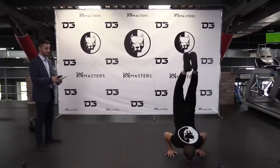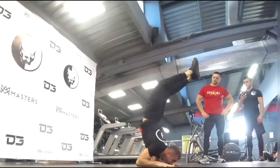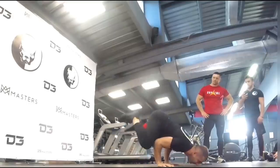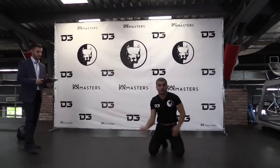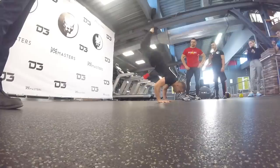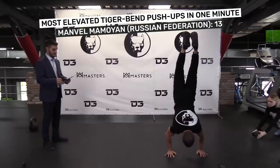Number 10: The Elevated Tiger Bend Push-Up. The body must be lowered until a 90-degree angle is attained at the elbow, then shifted to an elbow stand with both forearms on the floor, before shifting back to a handstand position with the elbows bent. The arm must then extend back into a handstand position — this constitutes one complete repetition. A smartly dressed witness won't make a record attempt easier, but it's only fitting for the toughest of all the press-ups. Manvel Mamoyan is the Elevated Tiger Bend King, performing 13 in one painful minute.